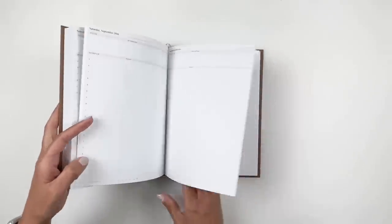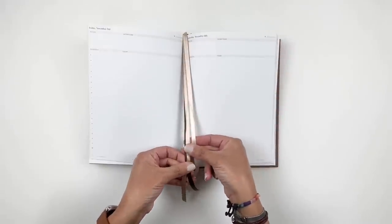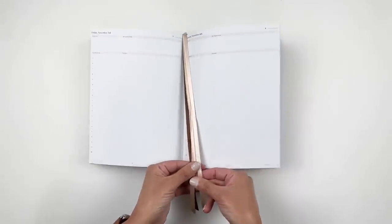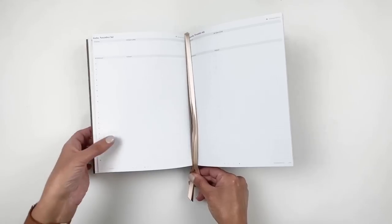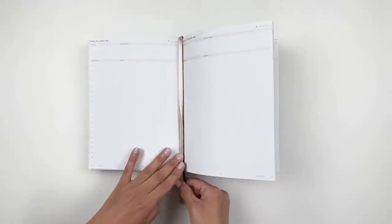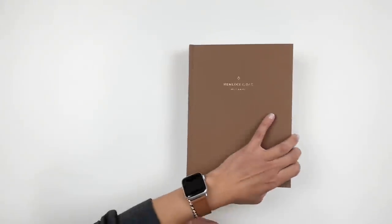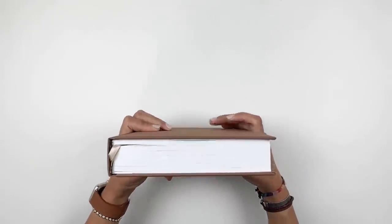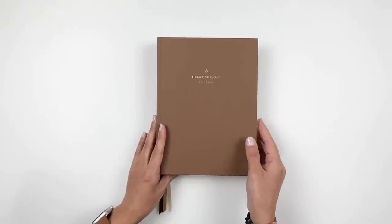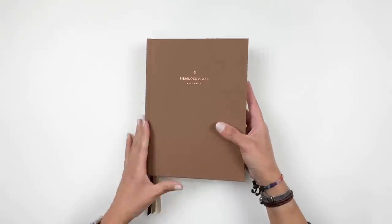I also want to mention — you get three beautiful ribbons in this journal! The colors are just gorgeous, and I love that there are three: one for your calendar, one for your current day, and one for whatever else you want. I'm so excited for that. This thing is going to get so chunky once I start, since it's already big and hefty — hopefully it holds up throughout the year.